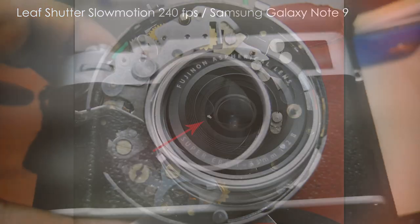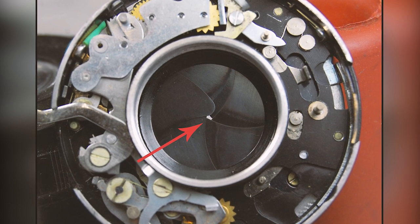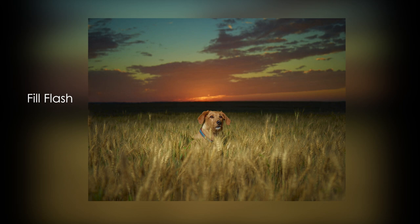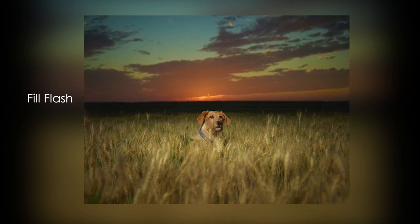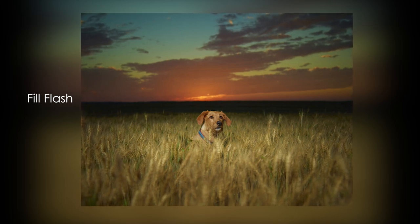Leaf shutters are engineered into the lens and they are very expensive to make. One advantage of using a leaf shutter is that it allows you to use higher speed flash sync than focal plane shutter cameras, which helps light your subject and separate them from the background.